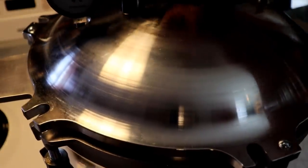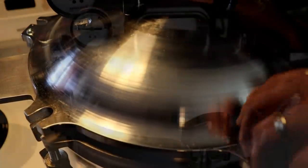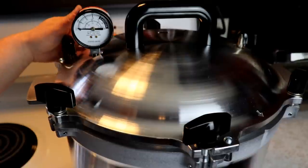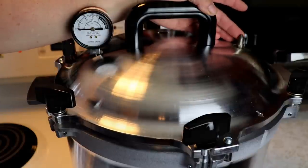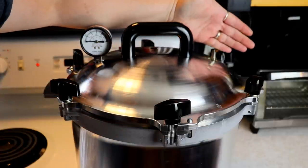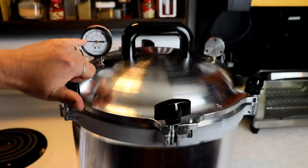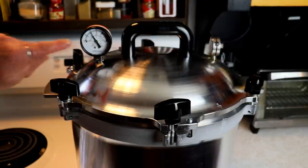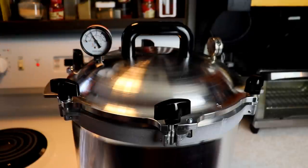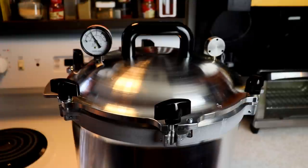Once we get it up, we're going to let it get nice and hot. When steam is coming out of the vent for 10 minutes, I'm going to put my 10 pounds of pressure weight on. We're getting a good steady stream out of our vent pipe and we've had that for about 10 minutes, so I'm adding my 10 pound weight. We're going to bring this up to 10 pounds and get that jiggler going. Once we've got 10 pounds of pressure with a good jiggle, I'm going to turn this off right now and just let it come down all on its own.